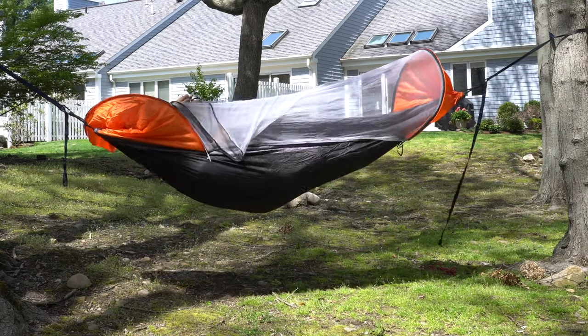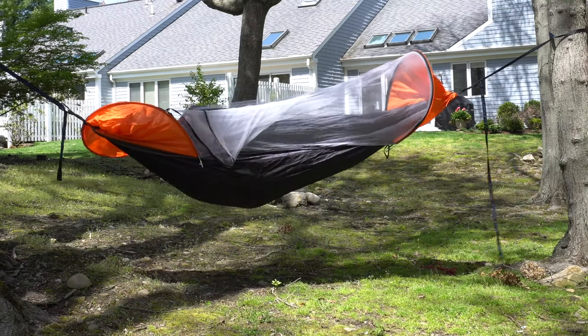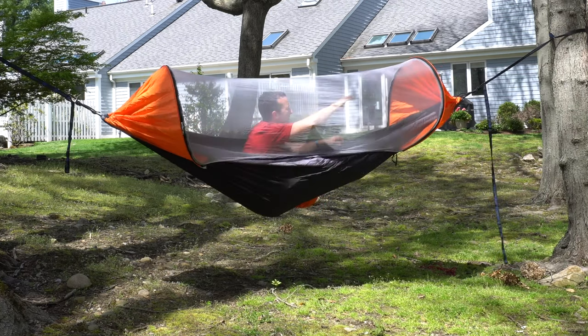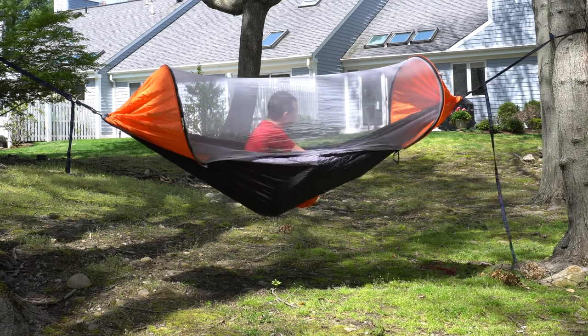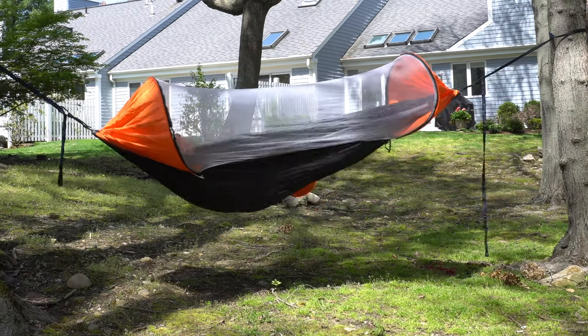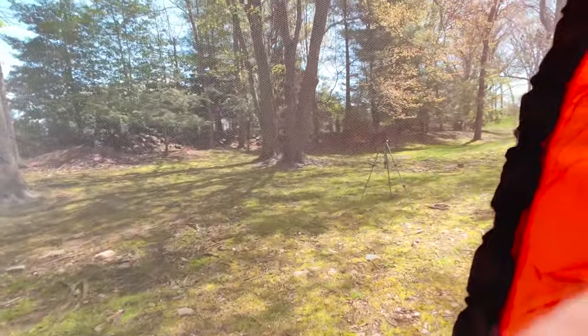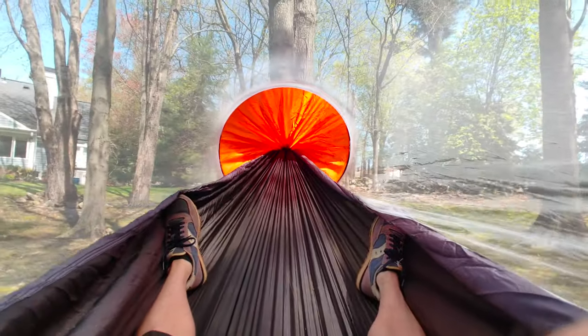And it has an internal zipper here, so you can continue zipping yourself up. And just like that, the little round parts will keep the mosquito net off of your face, so you're in a little safety tube. This is awesome — kids are going to love this. This is what it looks like from inside your little safe space out in nature, protected from mosquitoes and other unwanted bugs.